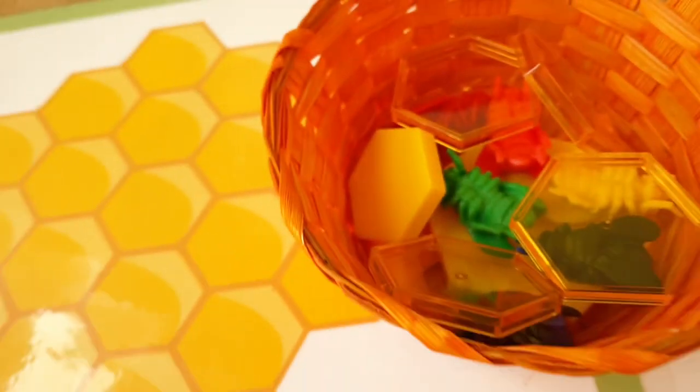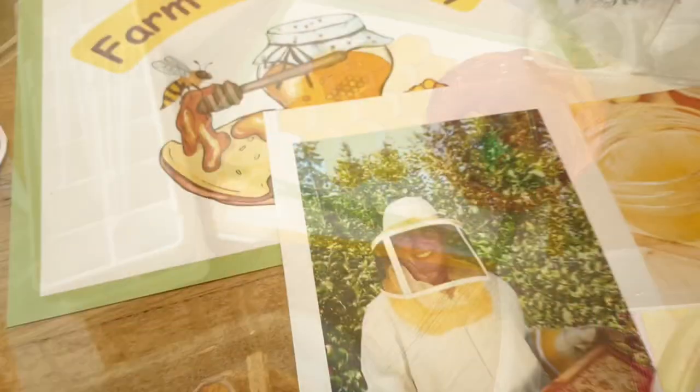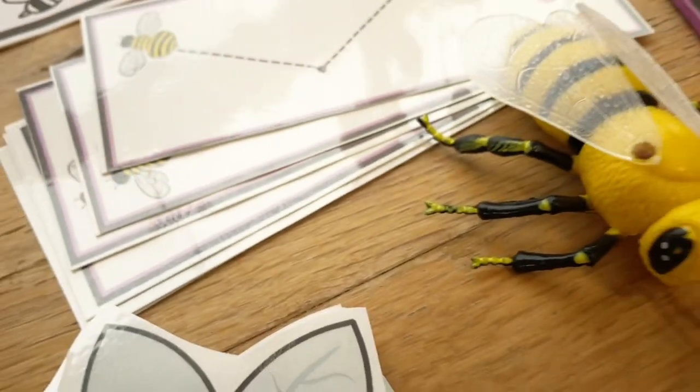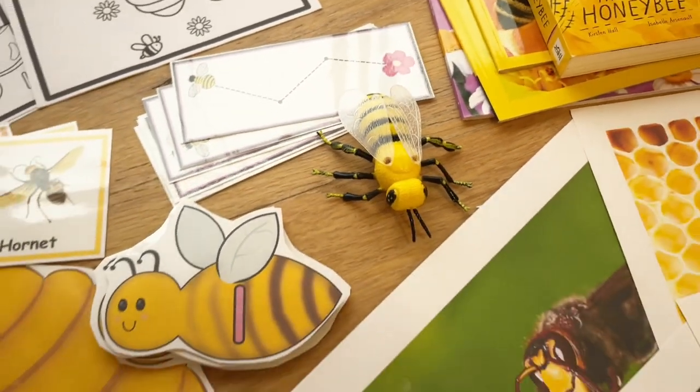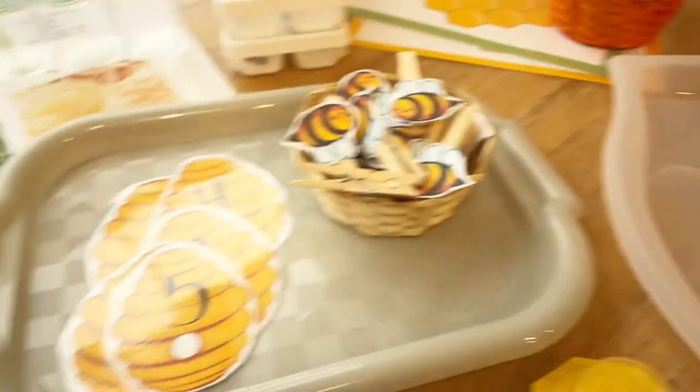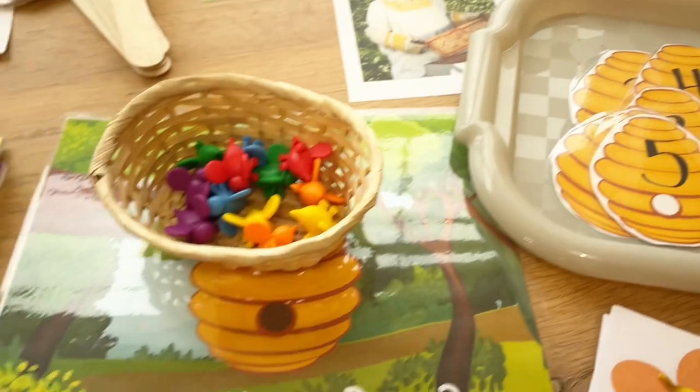We are halfway through May and it's time to get some planning done for the bee theme. It's really nice to be adding some bees to our garden theme. I do plan on keeping a lot of my garden stuff up because the kids have had so much fun with that.